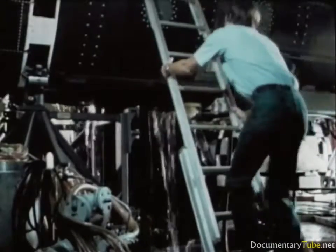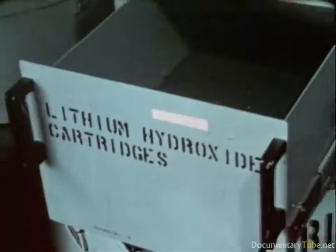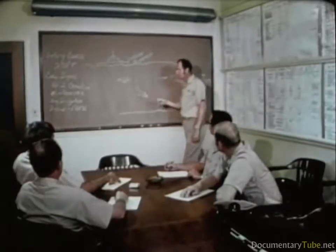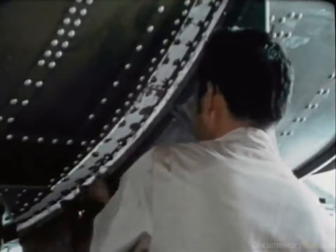Every system is groomed for maximum readiness. Pre-selected mission equipment is checked and loaded for transit. Briefings are held. All 15 of the DSRV crew are working hard. A successful rescue requires a lot of teamwork — they're part of the team.